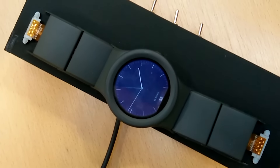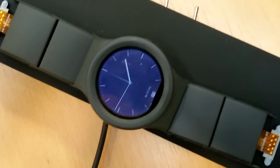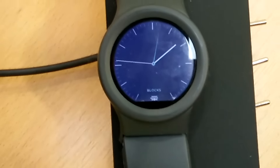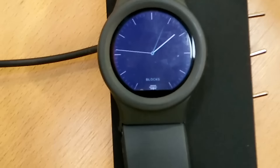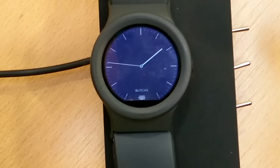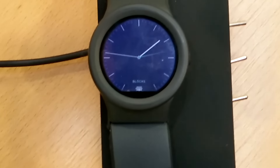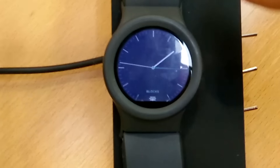Let's have a look at the operating system and how it's working on the screen. This is the engineering prototype — to show the software and how the modularity works on both the software and hardware level. We also have design prototypes to show how the connectors and aesthetics work. This is the home screen just showing the time.